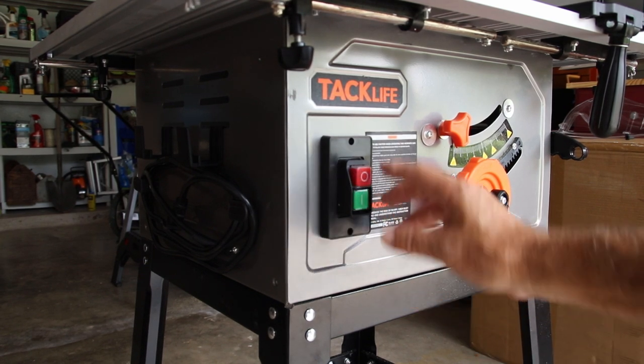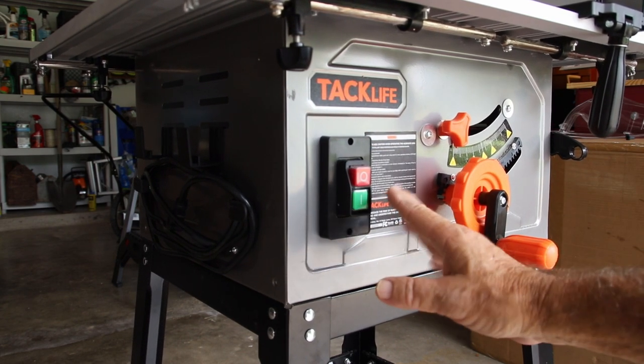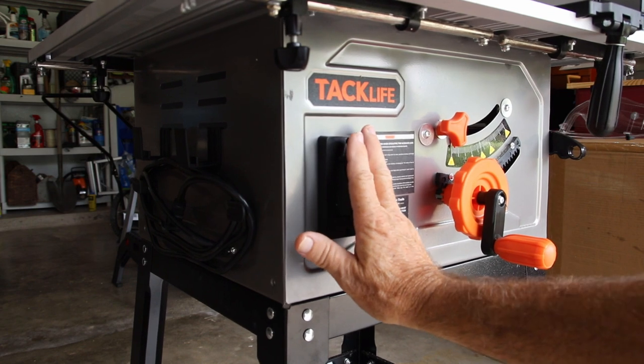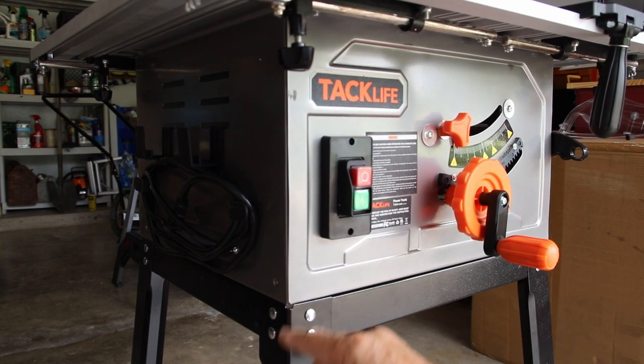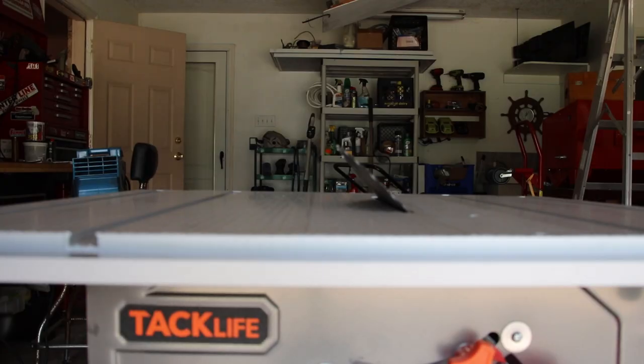Another interesting feature is the control package. The good part is you've got an on and an off switch. The only bad news is you don't have a slap switch where you can just reach down and slap it quickly to shut it off. That might be a bit of a concern.